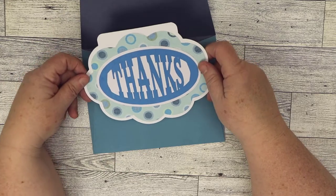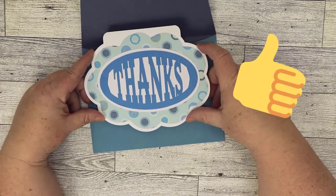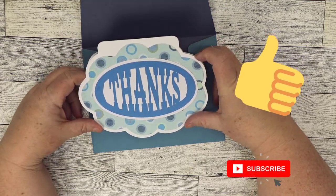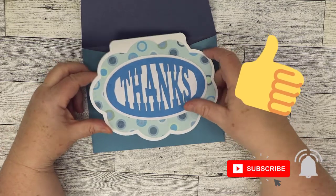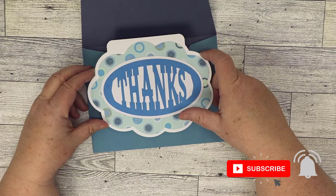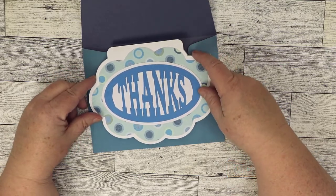If you did like this project, I always ask if you can give us a little thumbs up and/or subscribe to our channel. If you hit that little notification bell to the right, you'll be notified when we have freebies like this, our new freebies, and other projects from Simply Crafty SVGs. Thank you so much for watching.